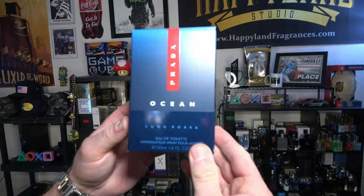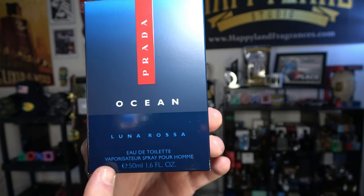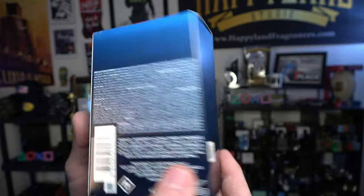So looking at the box, I love the gradient blue color — it's like the ocean in the evenings, if you will. The name of the fragrance is on the front, nothing special there, some fragrance info on the side, and batch code on the back.